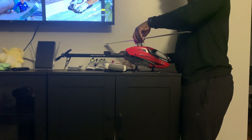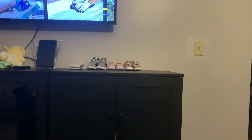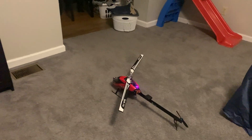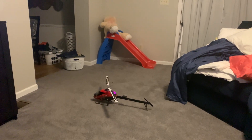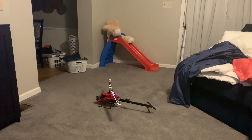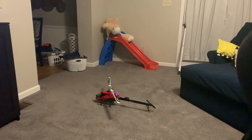I've gotten confident in my flight skills since I got this helicopter. Sorry, I've got laundry everywhere — it's my house, my chores. Just pay attention to the helicopter.